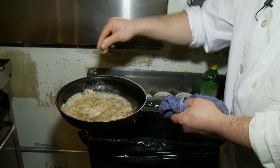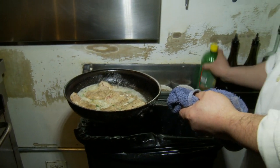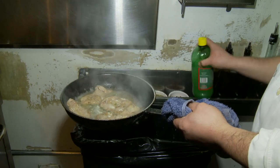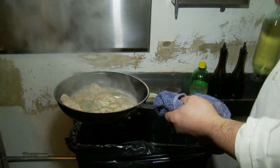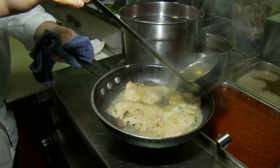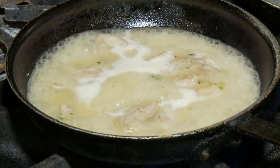Black pepper and salt. Lemon juice. White wine. And chicken stock — I put it like this.